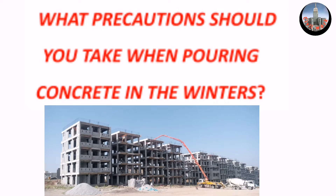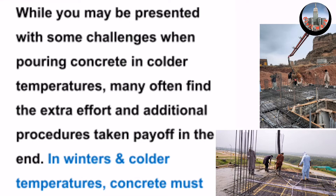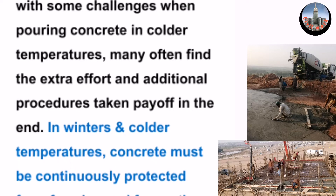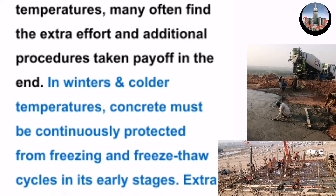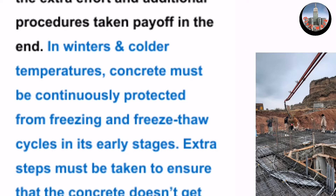What precautions should you take when pouring concrete in the winter? While you may be presented with some challenges when pouring concrete in colder temperatures, many often find the extra effort and additional procedures taken pay off in the end.